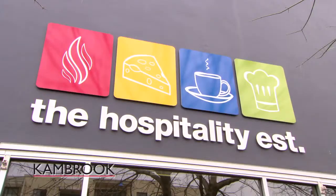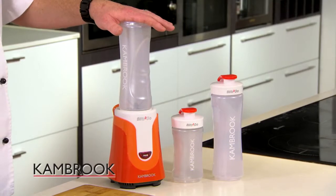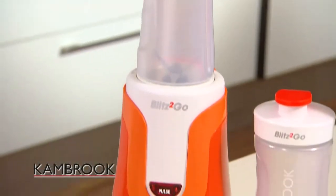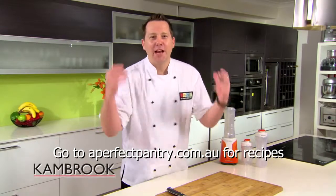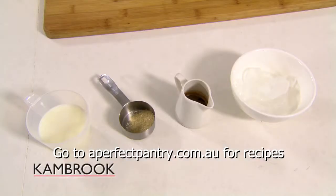Hi, I'm Garth from the Hospitality Establishment. We are always on the go here and we love our juices. We love getting creative because we're the chefs. Have I got a great product for you — here it is, the Canbrook Blitz to Go. For this recipe we're gonna charge up and chill down all at the one time: the ultimate iced coffee recipe, you're gonna love it.